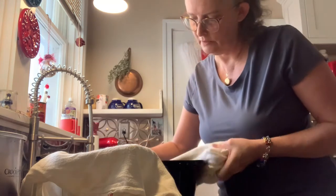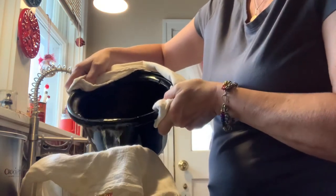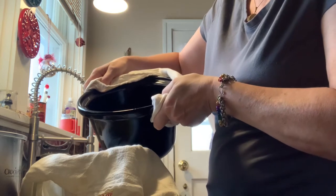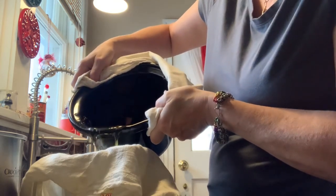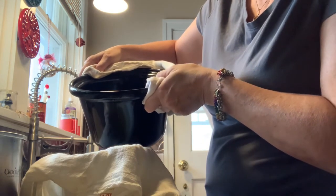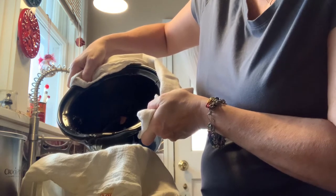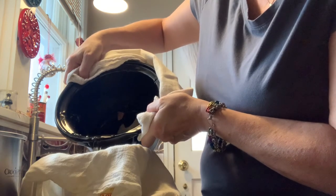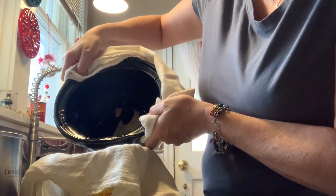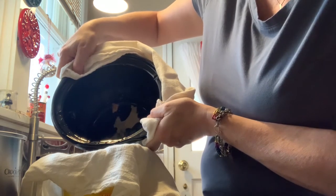So you just grab this — careful not to get anything down in it. Carefully pour it through. It'll actually go through a lot faster than you expect. If you're careful towards the end, you can miss a lot of the stuff that accumulated at the bottom from the sediment. I try not to get it out — there we go. It means I lose a little bit of the ghee, but not much.